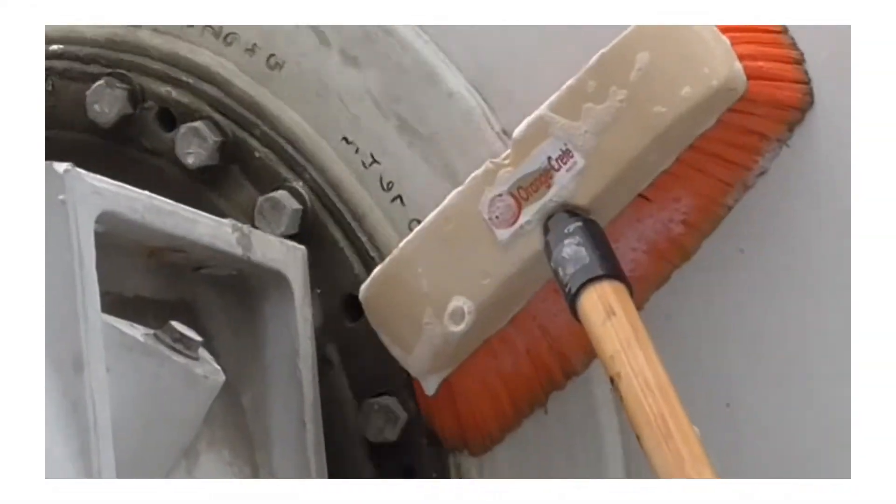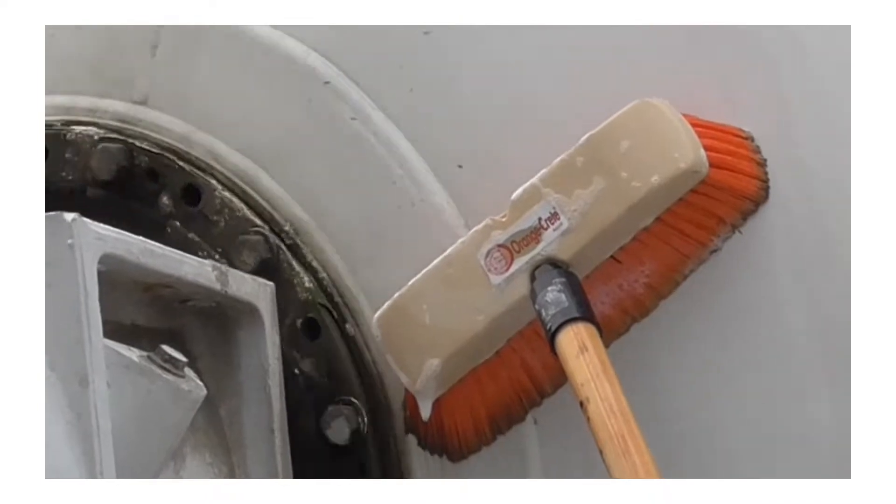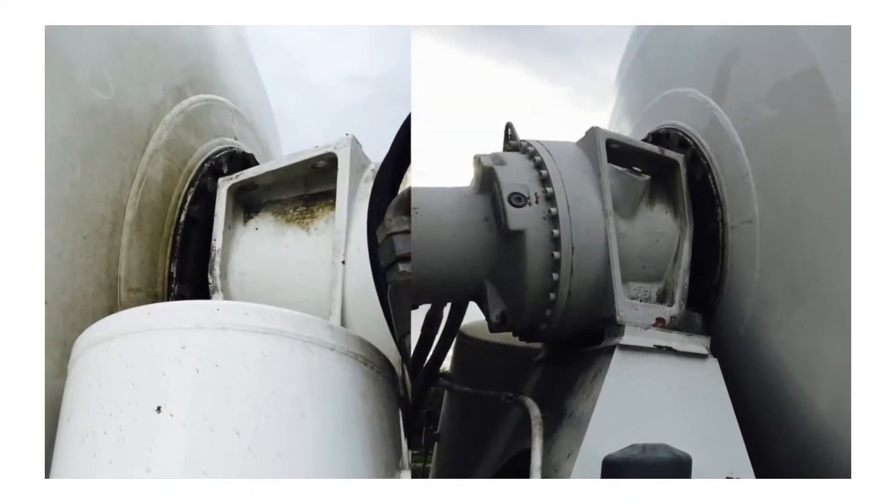ReviveCrete also removes mineral stains including rust and grime. Simply apply and brush on any part of the truck to leave it clean and protected.